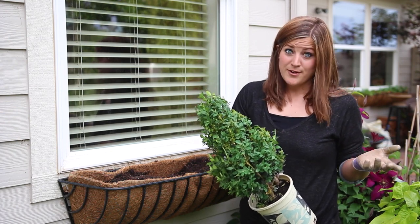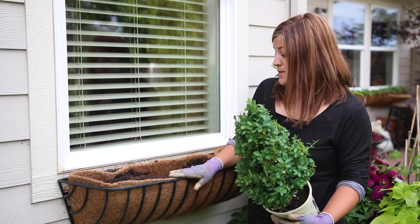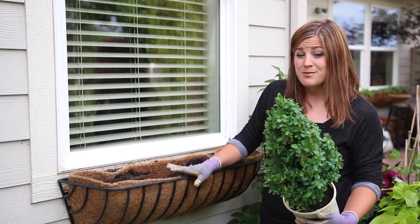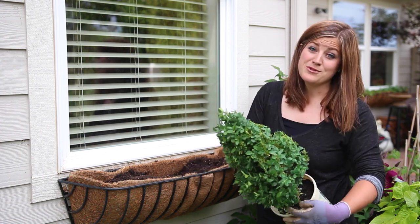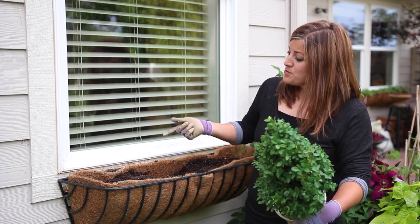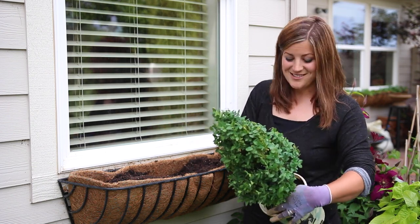I didn't really get it together enough to do a full DIY on how to do a shade planter, so I thought I would just show you what I'm going to be putting in one of mine. This window basket actually gets sun until about one o'clock, so I will be able to blur the lines a little bit between shade and sun plants. This part of my garden is on the back side of our house — this is a bedroom window.